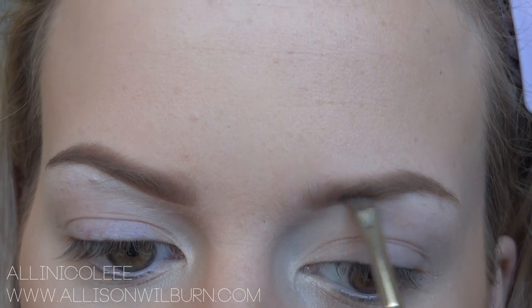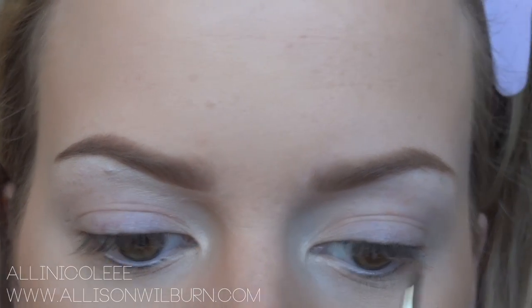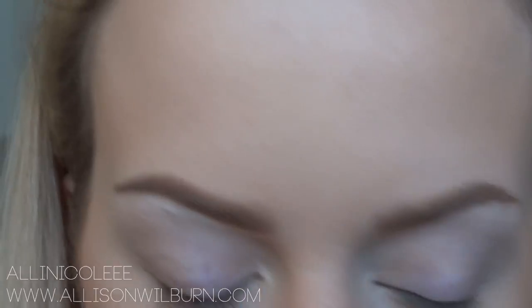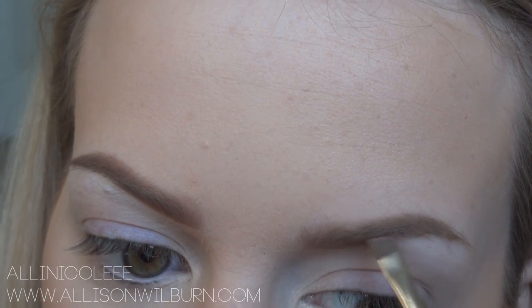Then I'll look at both sides and keep messing with them until I feel like they look similar enough. They don't need to be exactly the same, just sort of similar. And I'll make sure that the top over here is nice and defined. That's all that I do with that color.